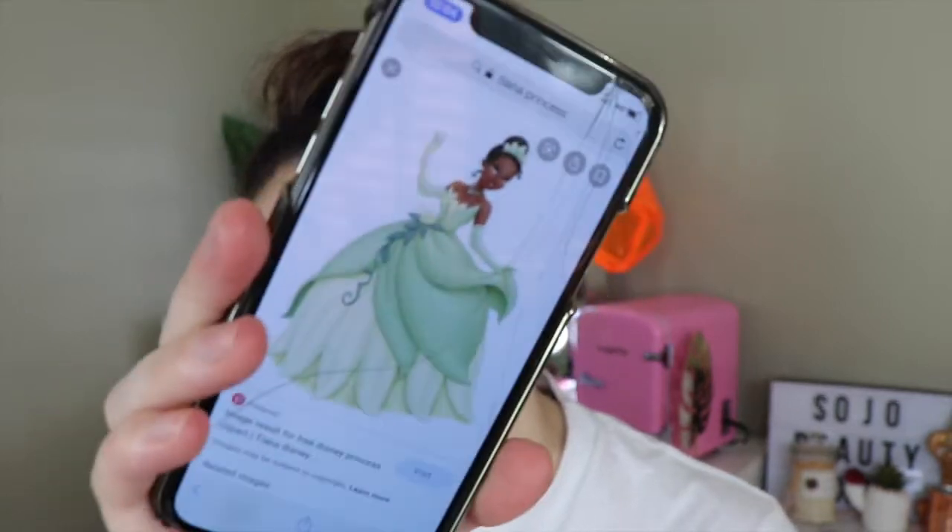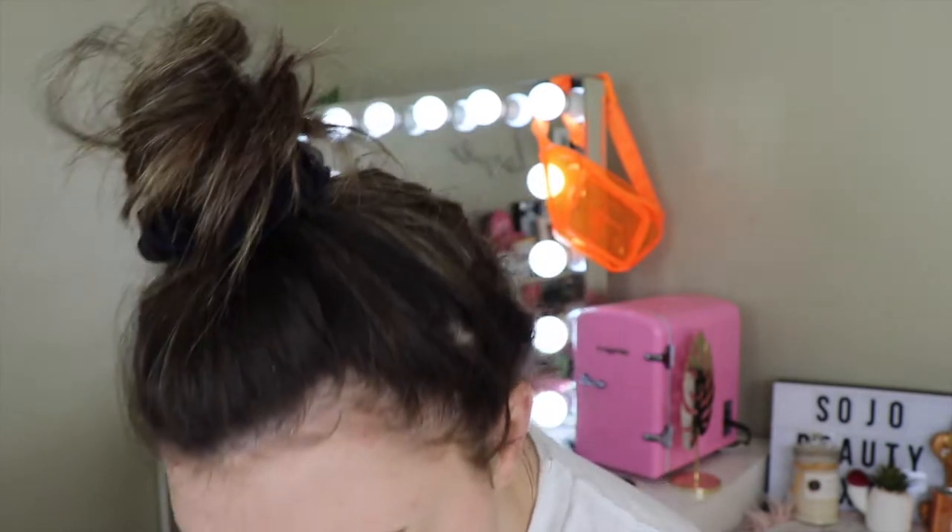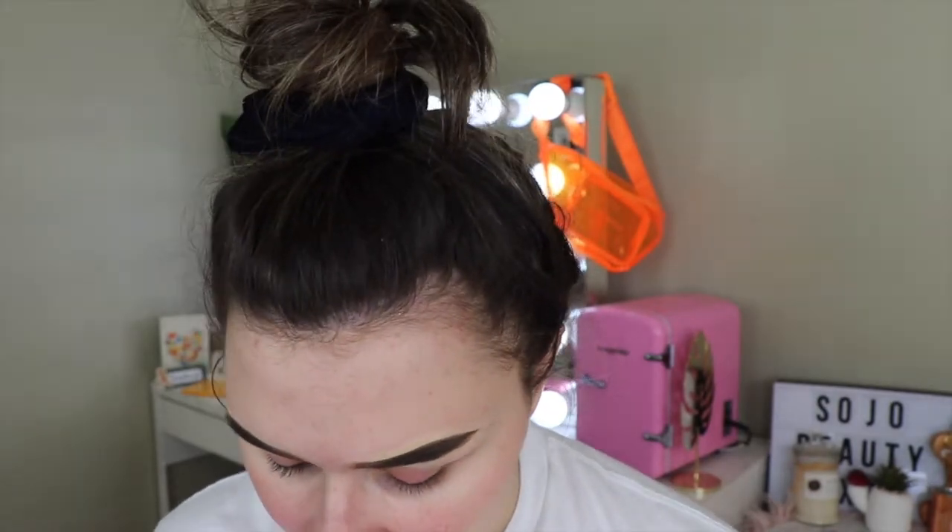Hey guys, today I'm doing my third Disney princess look, and today we've got Tiana from Princess and the Frog. This is the picture I'm taking as a reference. In her dress she has this beautiful really light dress with some yellow underneath and a really pretty dark green flower on it. I also want to incorporate her hair color, which is almost black or super dark brown — we'll figure that out towards the end.